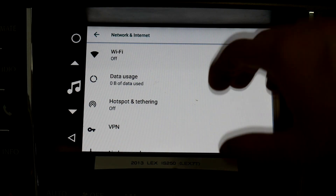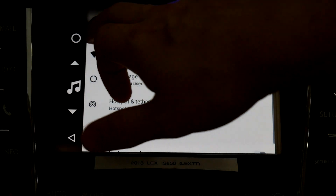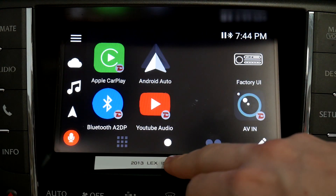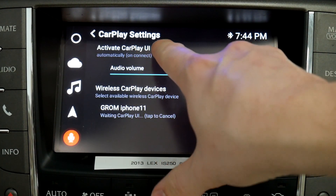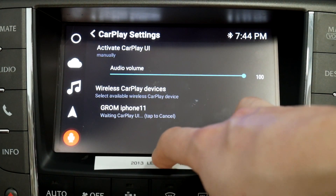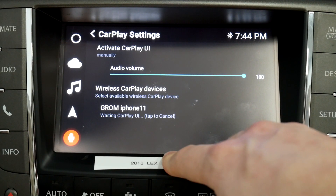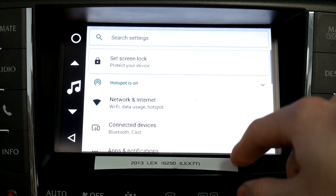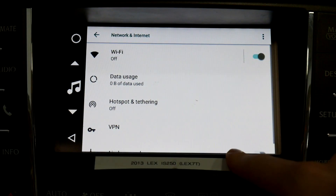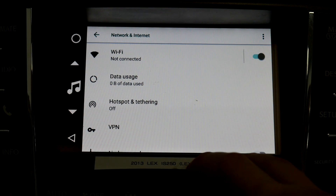If I turn my Wi-Fi on, it'll come on for a second and then turn itself back off. That's because Apple CarPlay is set to automatically reconnect. So if we go ahead and turn that to manually, and then cancel the reconnect attempt and go back to Wi-Fi, we should be able to turn it back on and it won't turn back off — and as you can see, it's not turning back off now.